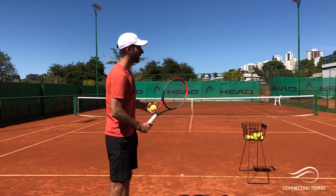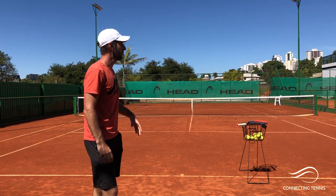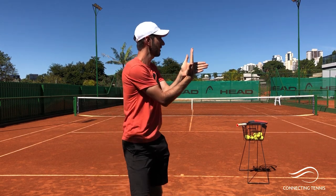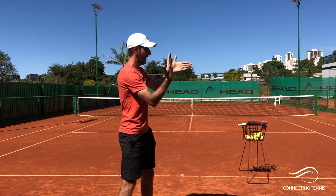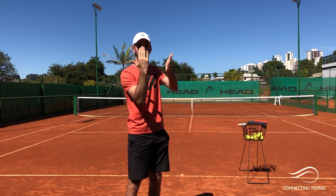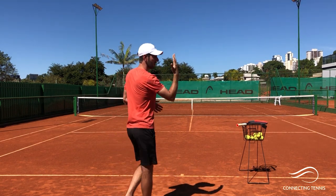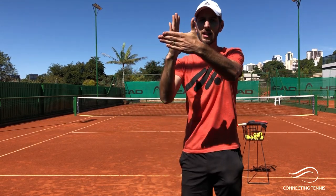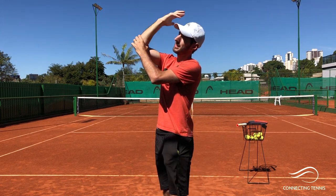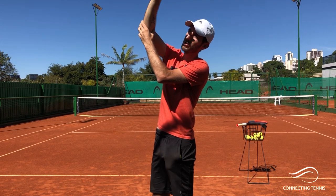Once you have the grip, here's a simple educational drill I like to use — it goes into the biomechanics. Put your hand out like this, and what you're going to do is bring the palm around to clap. You start like this — clap. Start like this — clap. You see this movement of the hand? It will happen as you take it up. It doesn't matter where you do it — it keeps going up. This is what happens with the pronation in the kick serve.